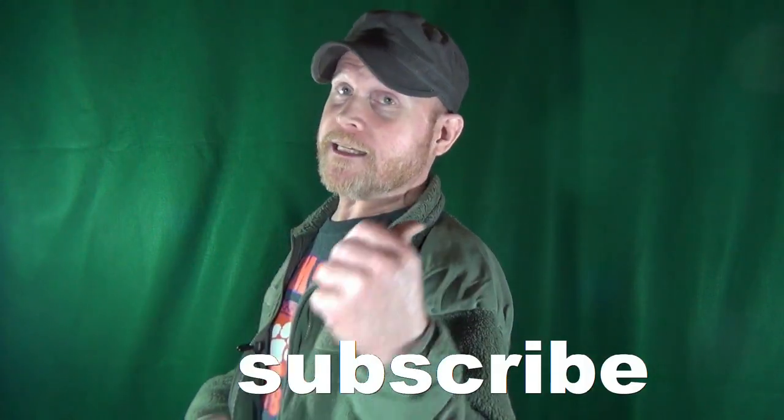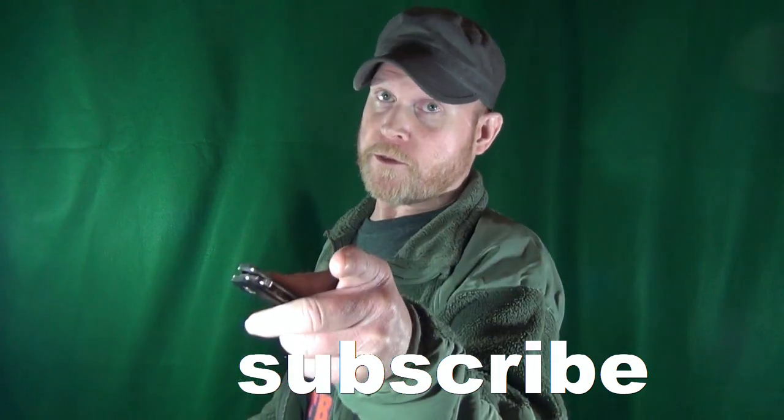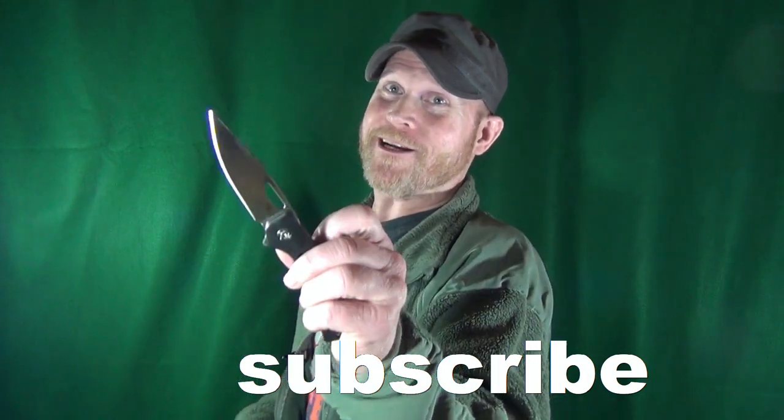Hey, how you doing? My name is Jay. If this is your first time here, welcome to the channel — consider clicking on that subscribe if you're looking for knife reviews that get right to the point.